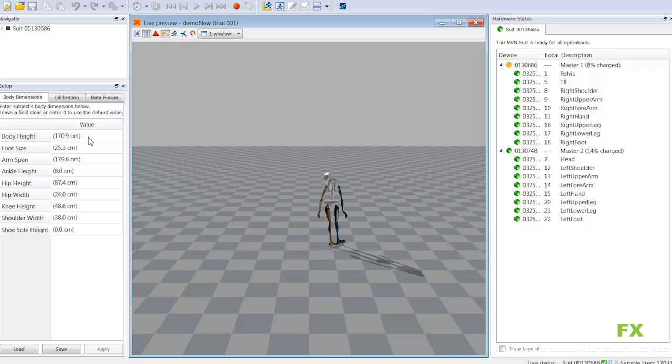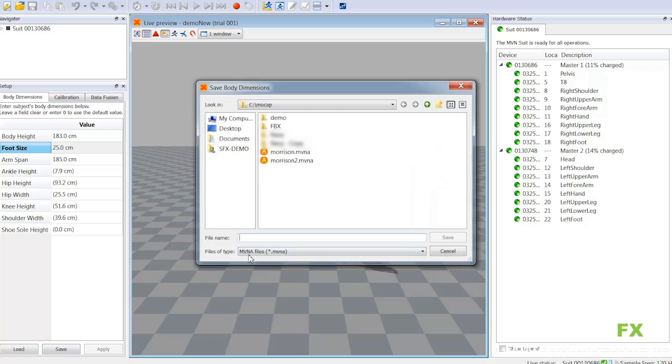You'll notice I'm entering the two main dimensions that the software needs, which are body height and arm span. It can extrapolate the other dimensions based on those two. Once we've applied that, we're saving out a dimensions file for our actor, and then we'll move on to the calibration.